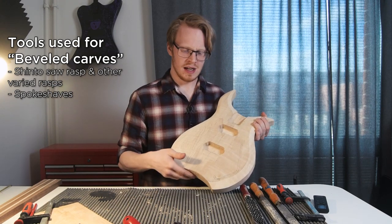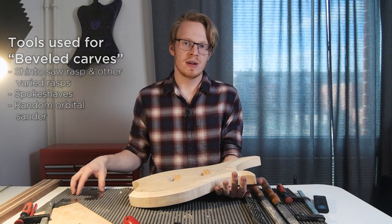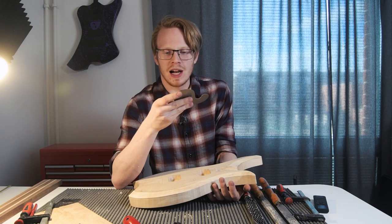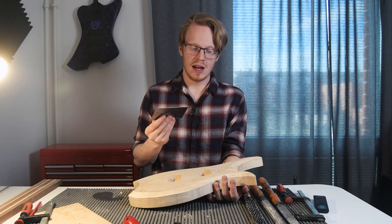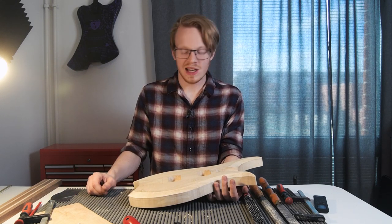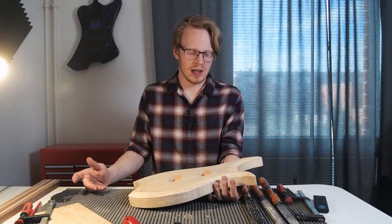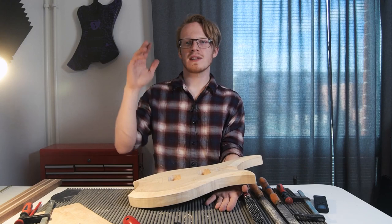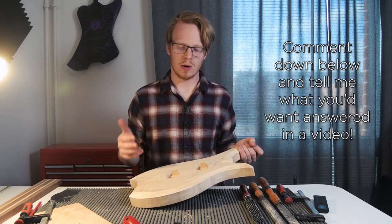I use spoke shaves of different kinds quite a lot, and then after this, going with a random orbital sander and just sanding by hand with different blocks. I would use scrapers a lot more than I do, but I haven't sharpened any of them. I have a bunch of different ones and they're really, really good quality — I just haven't sharpened them. For the sake of this video I don't have time either. If you're interested in finding out more about tools for carving, let me know in the comments down below and I'll do a more in-depth video on that.